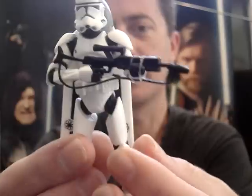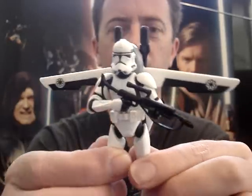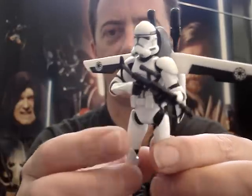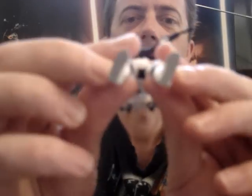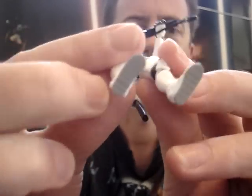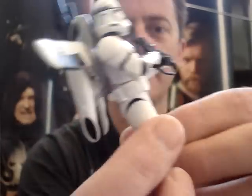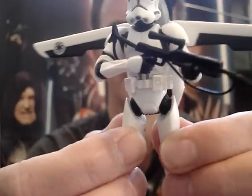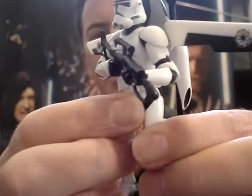I wouldn't be surprised to see them do this figure again one day. The rockets are still in place. These guys are a little difficult to stand, but you can get them to stand. There are no holes in the bottom of the feet on this guy, which is really not so great as they are quite hard to stand — they're a little prone to tipping backwards. You just sort of have to lean them slightly forward to keep them balanced.